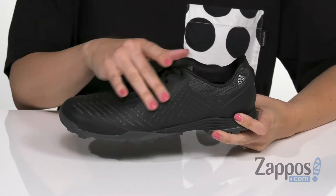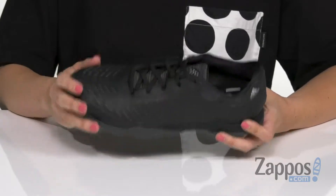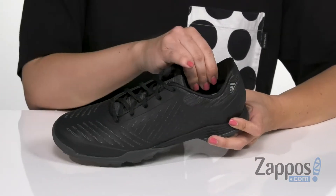These golf shoes have a low top silhouette with a textile upper that's got a polyurethane coating, which gives it added durability. Easy to lace up.